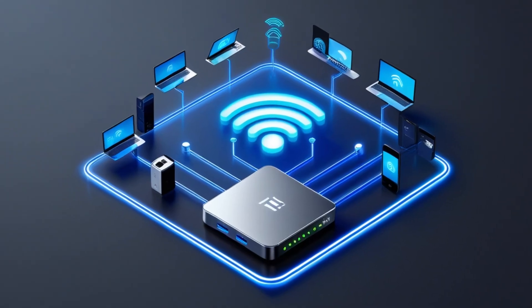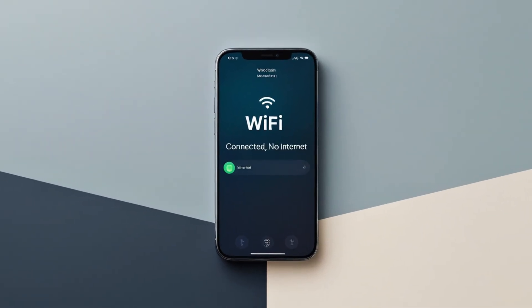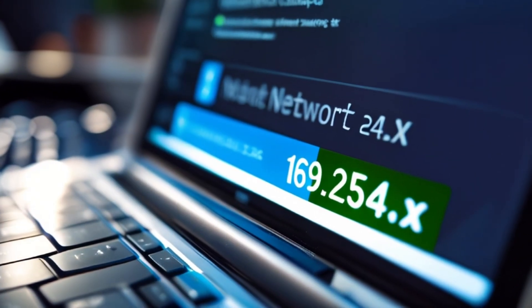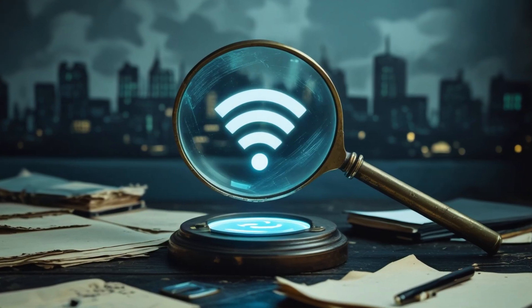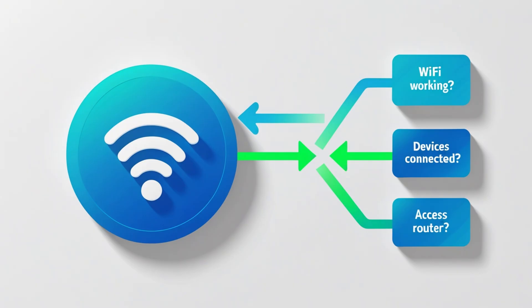So the lights are on — but what about the devices? On your computer or phone, check the network settings. Does it say connected? Is there a valid IP address? If your device says 'no internet' or has a weird 169.254 IP address, it's not talking to your router properly — and that's a clue.